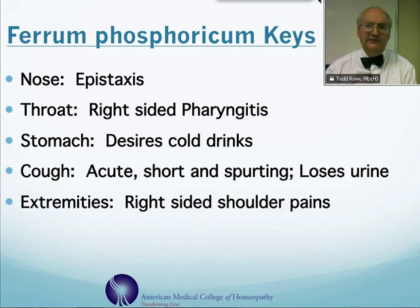Ferrum phosphoricum is typically quite thirsty, and they crave cold drinks. They also can have problems with coughs that are short and spurting, and often with their cough they will lose their urine. Also, it's one of our main remedies for right shoulder bursitis that tends to be burning or cramping in pain.